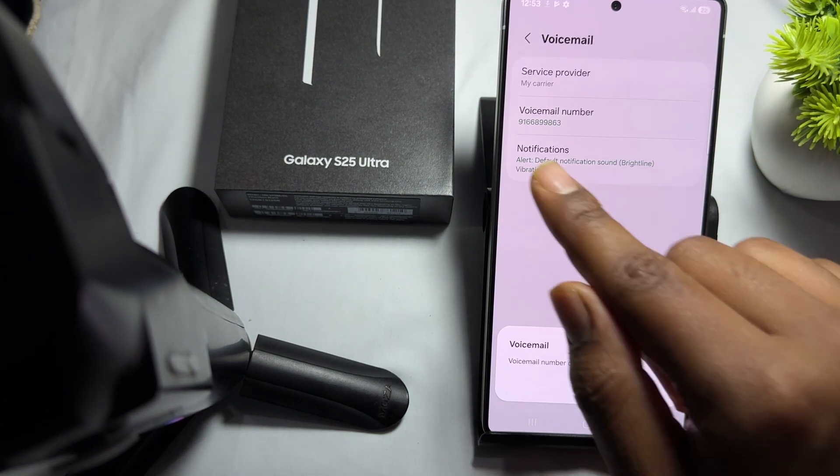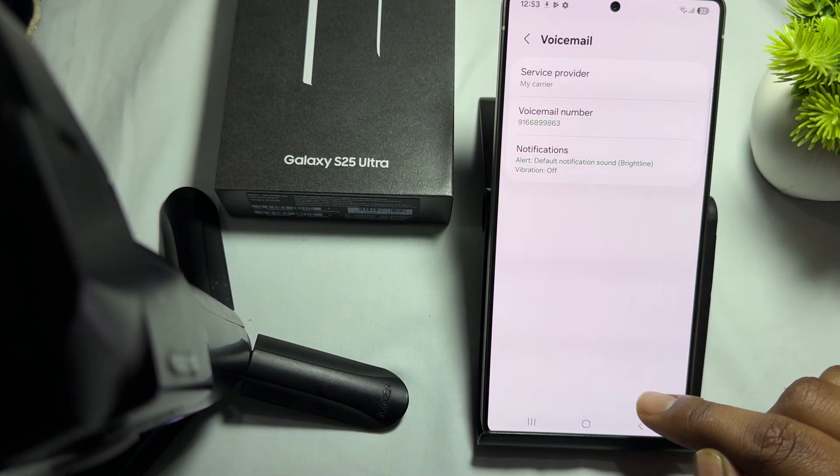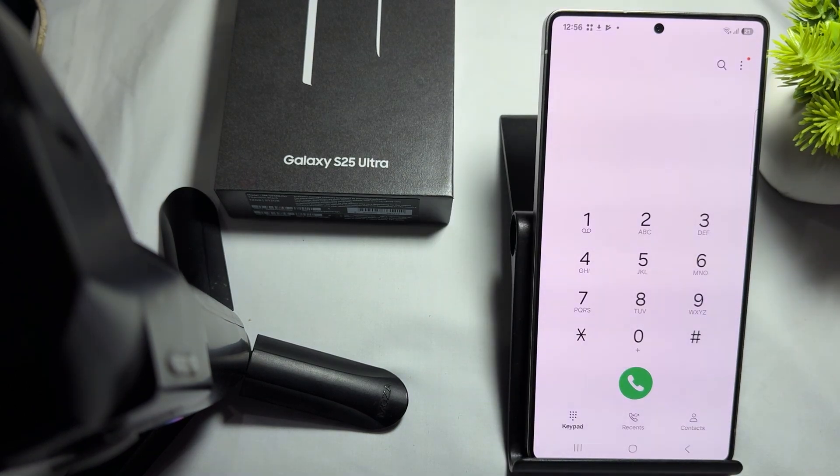Your voicemail number is changed, then press OK and your voicemail is activated. This is the way you set up your voicemail on your Samsung Galaxy S24 Ultra. Thank you, and subscribe to the YouTube channel for more information.